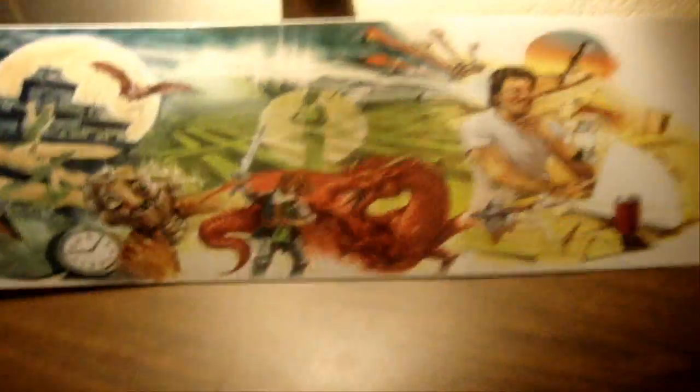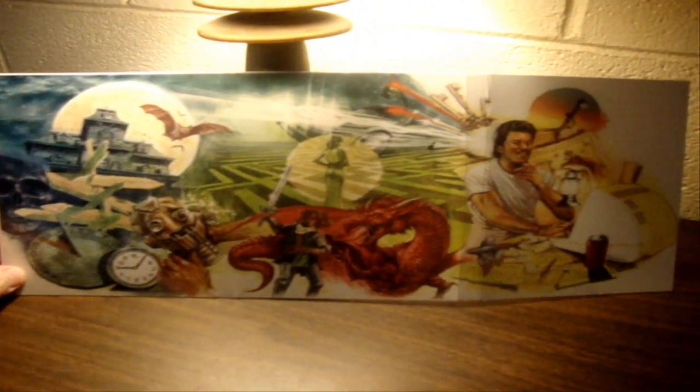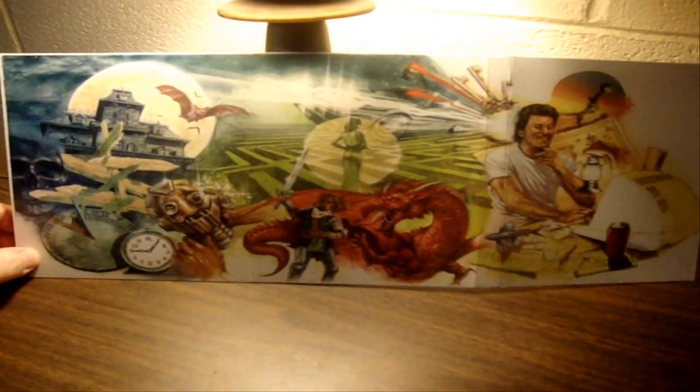You know you're getting something top quality when it comes from Jason. Everything he does is beautiful. Oh look at that — that is just nice, very very nice. It wraps all the way around.